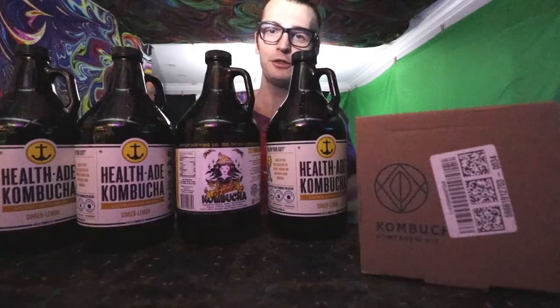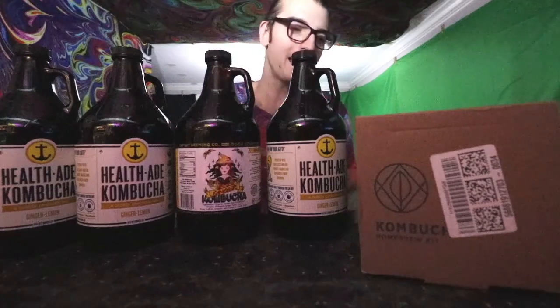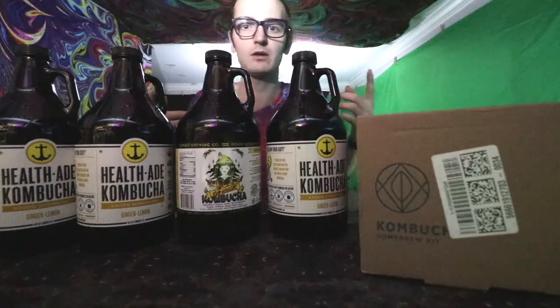Because I like to try new things, I tried some kombucha — and now I am getting into fermenting it. So let's do another unboxing of a new series that we've got going on here: kombucha fermenting. Let's do it.